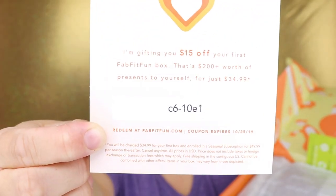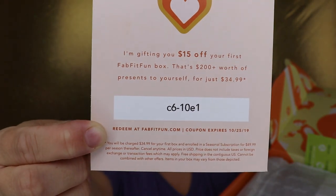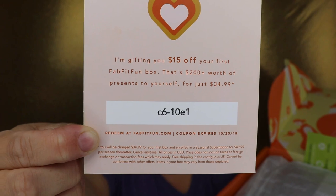They also send a code for half off your first HelloFresh delivery, which seems to be growing in popularity. They also included a gifting code: $15 off your first FabFitFun box — that's $200 worth of products for just $34.99. I'll show it on screen for whoever wants it; it's likely a one-time use. I do not earn any commission from this.